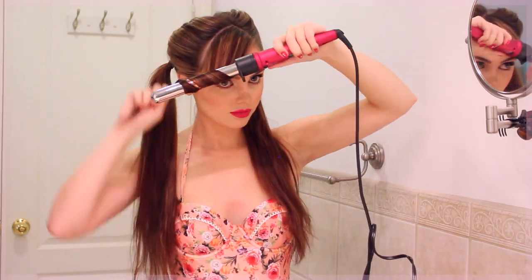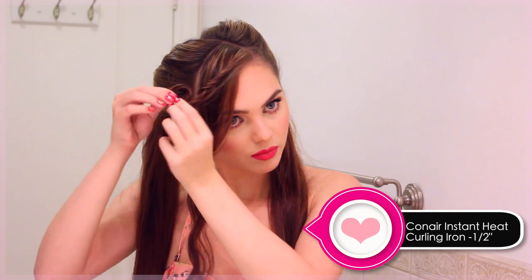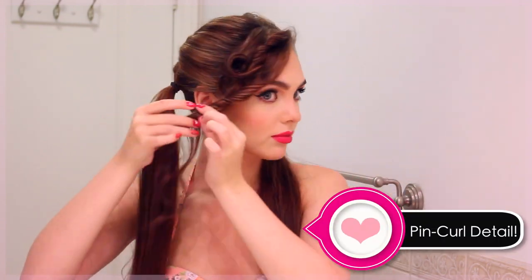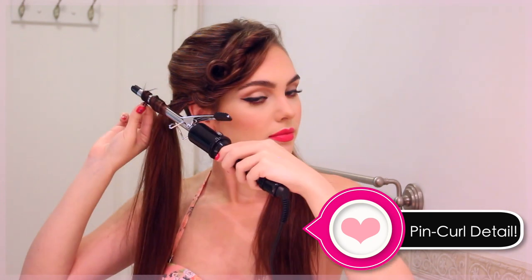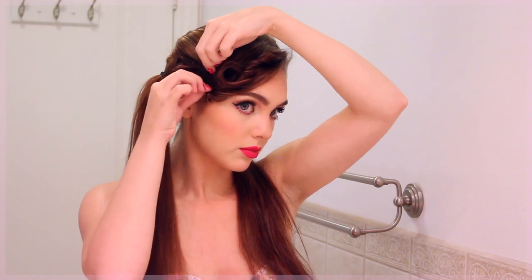Curl the front section of hair that we left out. I'm using two curling wands, but you could just use the mini one — a mini wand makes pin curl detailing really easy. Just curl, roll, and then pin through the center, hiding the bobby pin as best you can. I use thick dark bobby pins that are really easy to work with. Take the rest of the hair, create a little twist, and then one more pin curl. This will vary depending on your hair, but it adds really pretty detailing.